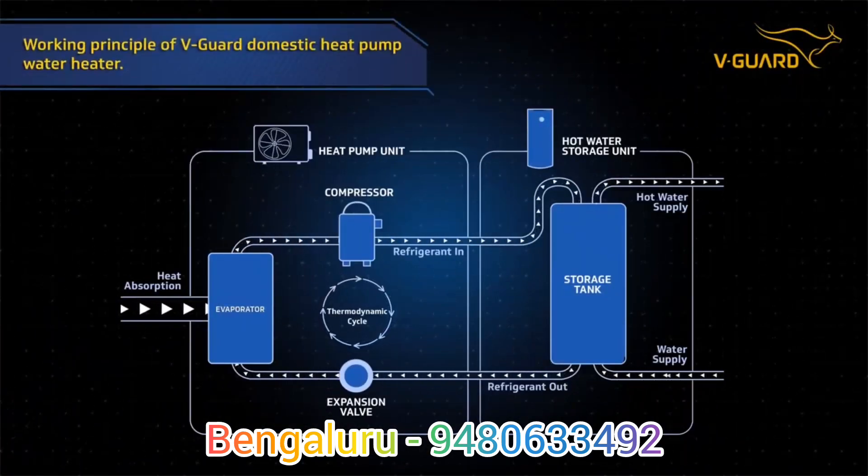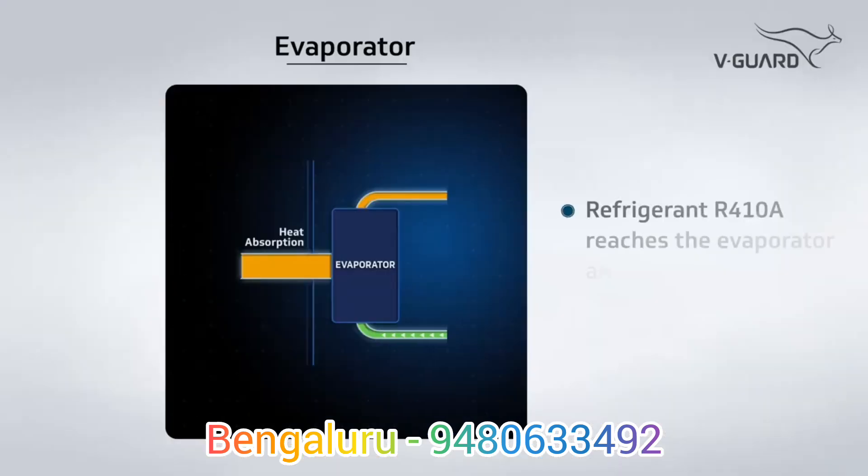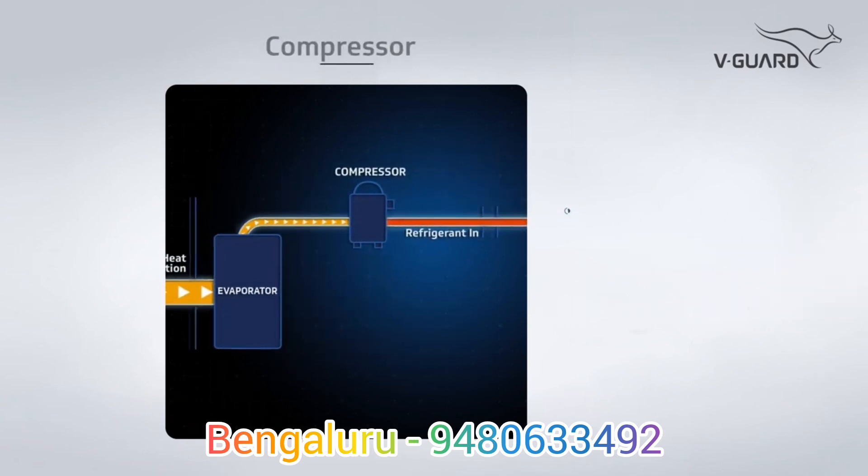Now let's see how a V-Guard Domestic Heat Pump Water Heater works. It all starts with refrigerant R410A reaching the evaporator. Inside the evaporator, heat is absorbed into the refrigerant from the atmosphere. The warm refrigerant evaporates and moves towards the compressor.